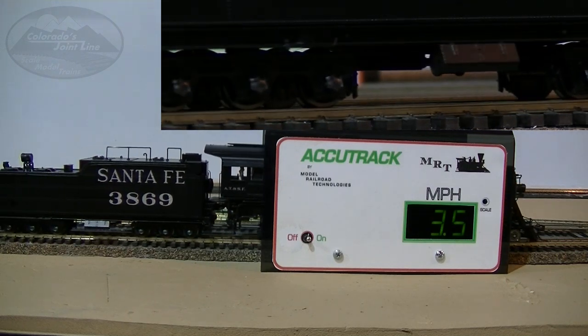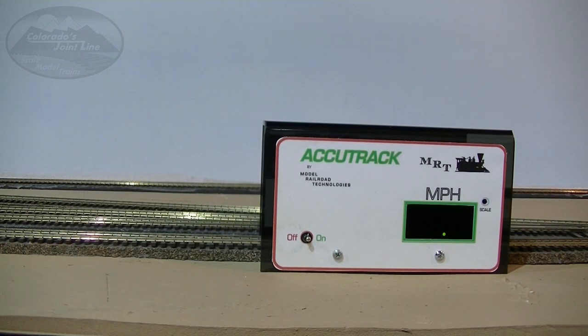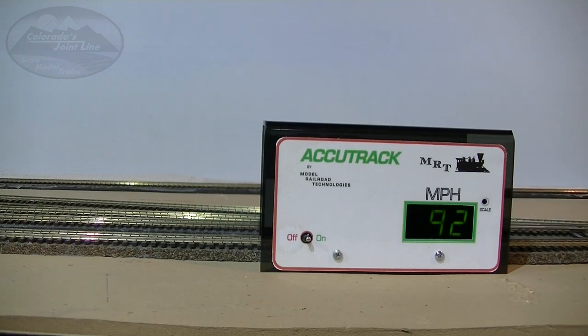At its top speed, the engine will definitely fly around your layout. The top speed I tested was 92 scale miles an hour, which is actually faster than the actual 2-10-2s.